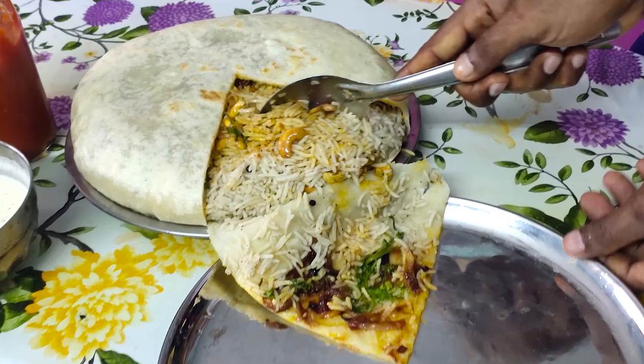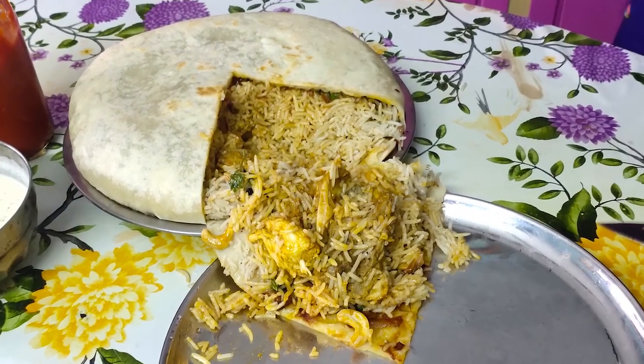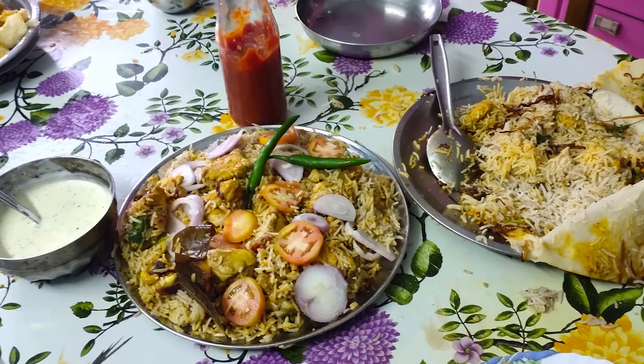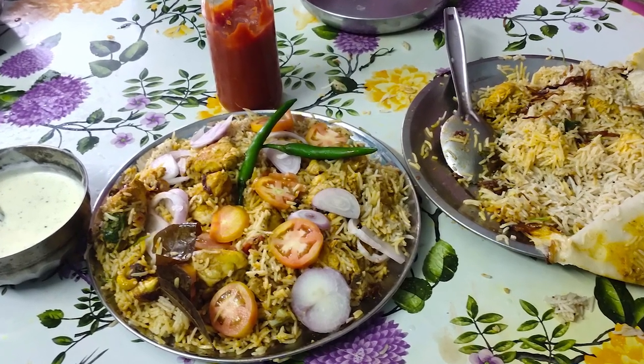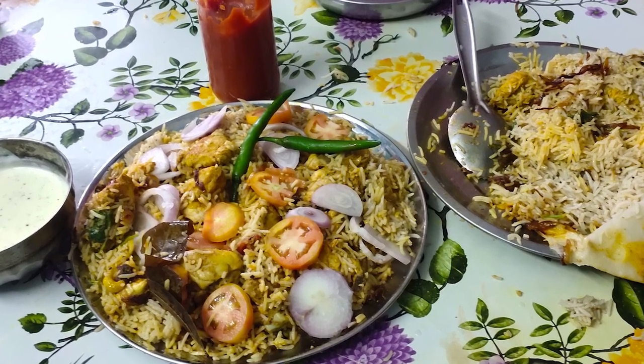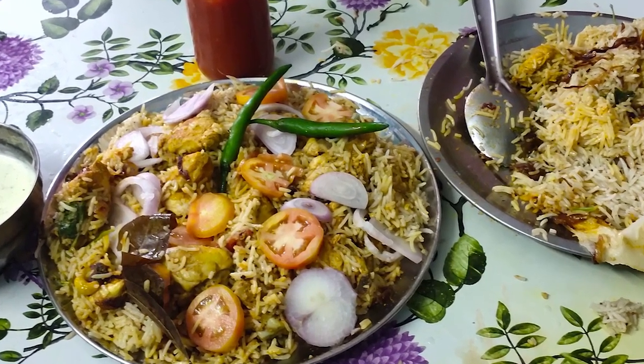Hello everyone! Welcome to Miracle Mara Malayalam YouTube Center. Today we have a recipe. This recipe is an Arab and Turkish recipe. It's a very tasty recipe.